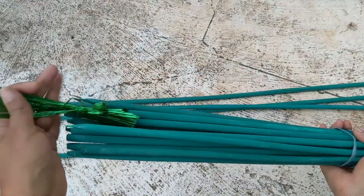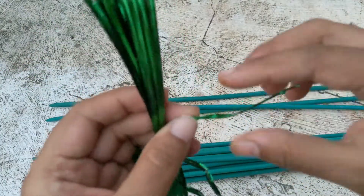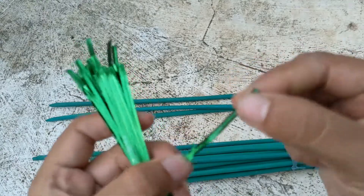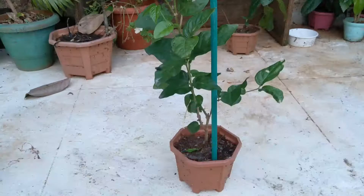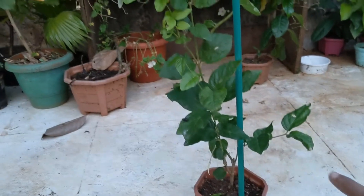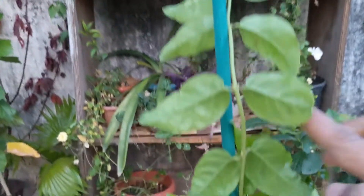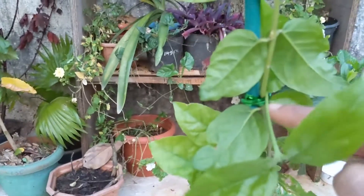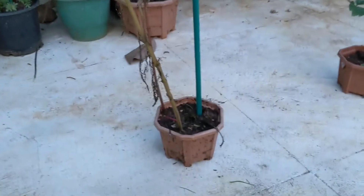We also get free tying threads — these are just general plastic with a metal wire in it and you can tie it to the stick. I have used one stick here for my mallige plant, which is jasmine. I've tied the wire here and I've also used it for my cosmos plant in a small pot.